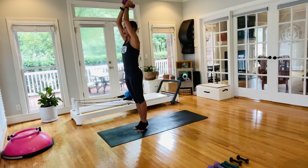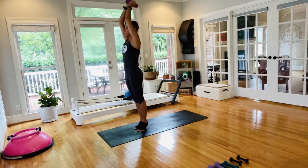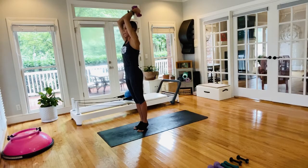Come to a Pilates V — heels connected, toes fist-distance apart, reaching long. If you can add on, lift those heels slightly off the floor — doesn't have to be high, just something to engage a little more core. Pull those abs in, push the shoulders down, press up. Making sure you're firing up those inner thighs, pulling up the pelvic floor, cinching the waist, glutes engaged — that's going to help you find stillness.